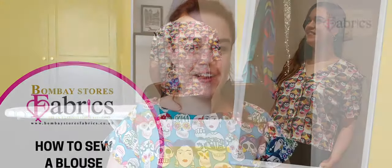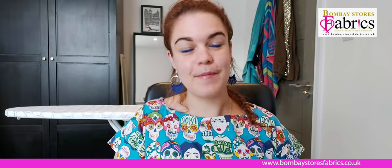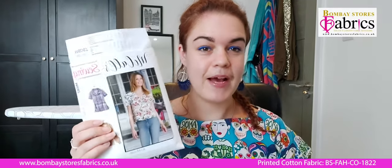Hi everyone, it's Gemma, aka JamjarSews from Instagram, and I'm here for another tutorial with the lovely people at Bombay Stores Fabrics. Today we're going to learn how to make a nice short sleeve summer shirt using the McCall's M8067 pattern.